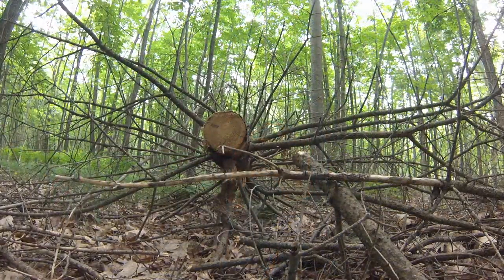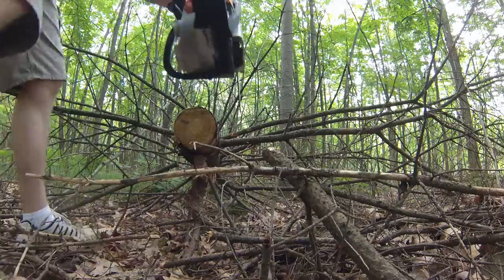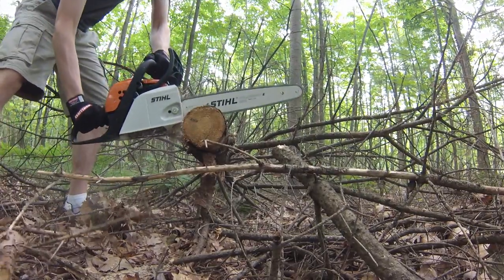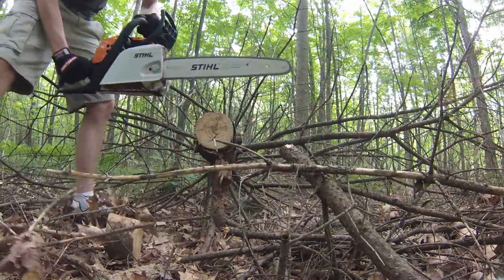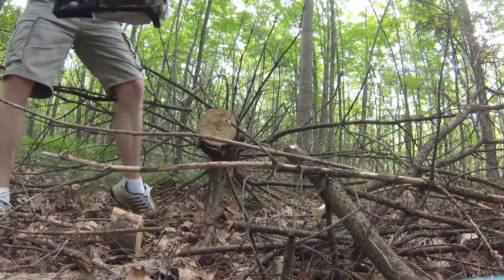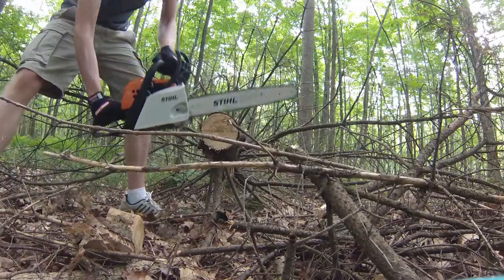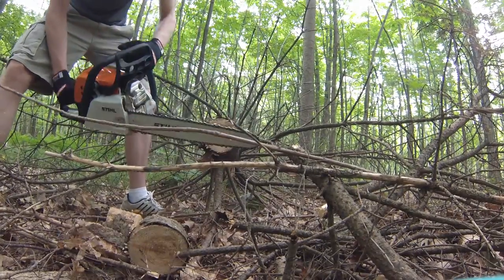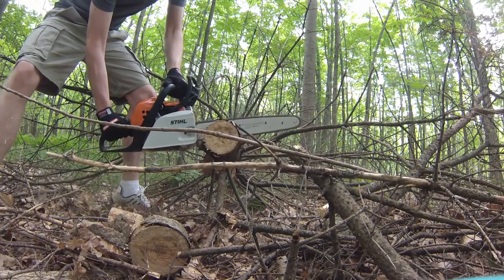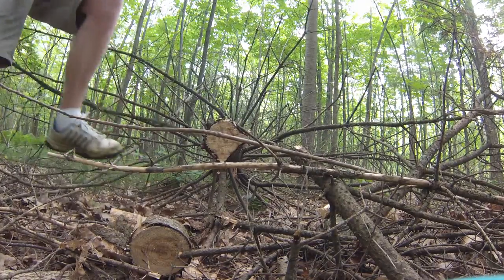All right, now we're ready to go. Let's go ahead and cut.